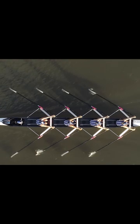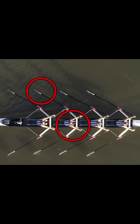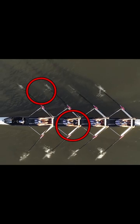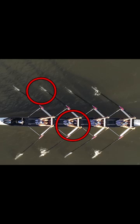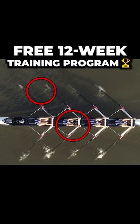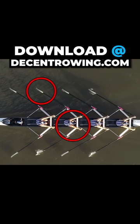Let's have a look at the person in the two seat. If we watch their blade and watch their knees, you can see that the blade goes in quite a lot quicker. But the way it goes into the water, it's still going in and there's a bit of movement — a little bit more movement than we'd like, but it's a pretty good catch.